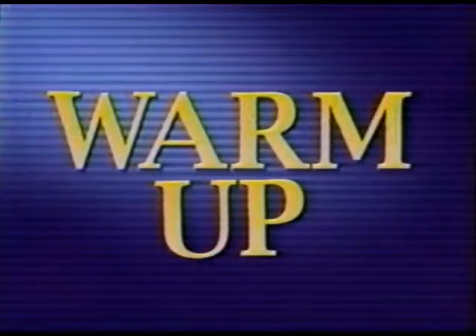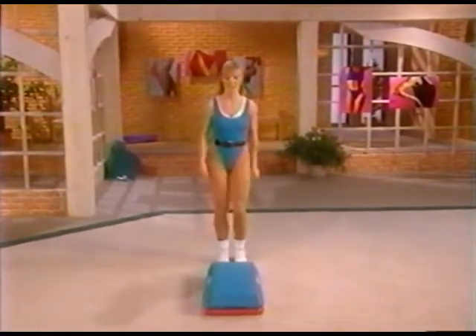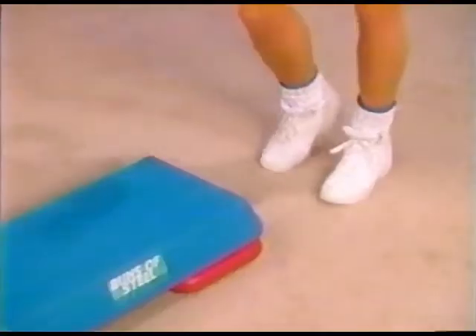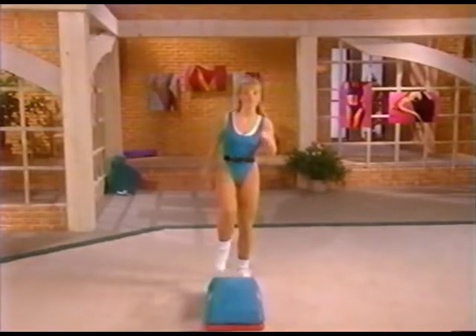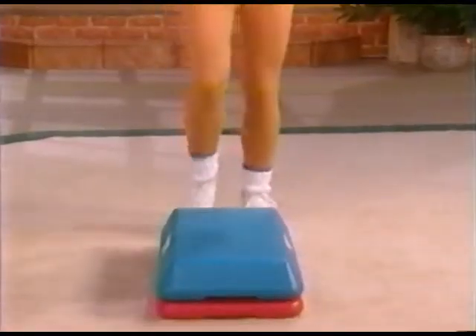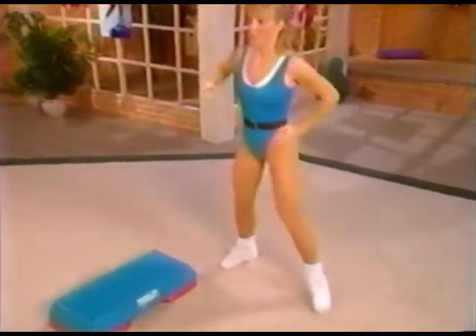Let's get your muscles warmed up. Start out by marching with your right foot — let's march. Inhale up, high energy, big stretch, exhale take it down. Every exercise routine should start out with a warm-up. Let's add a little variation to our march: one, two, three, and tap. Have a little fun with it — we're going to have a good time giving you that lean body. Lift the arms up; keep the abdomen contracted inward to support your lower back.